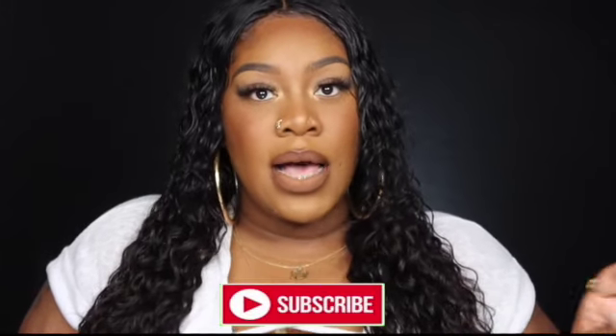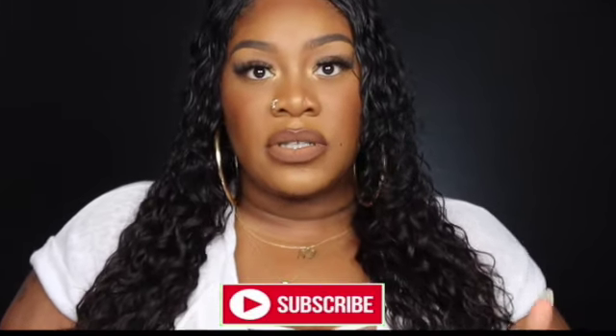Hey, welcome back to my channel. I'm Silky. If you're new here, don't forget to like, comment, subscribe, and hit that notification bell so you're the first to know when I upload. Before we go on, hit that like button, hit that subscribe button, and leave a comment telling me what kind of content you want from me.